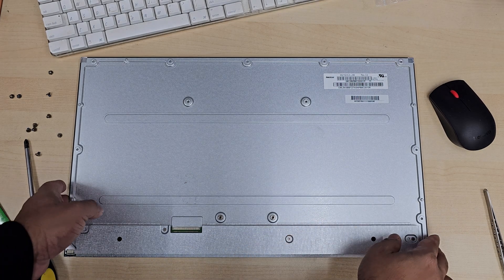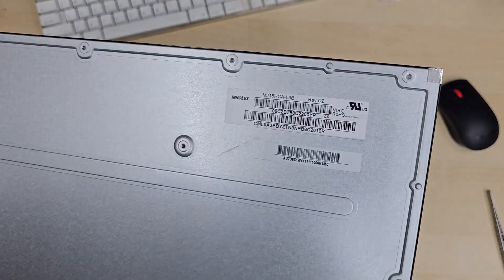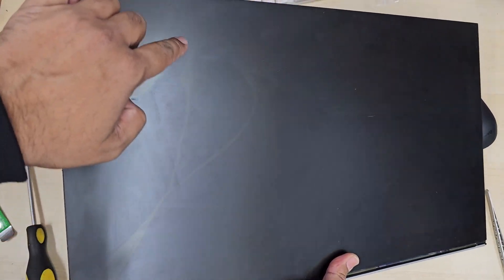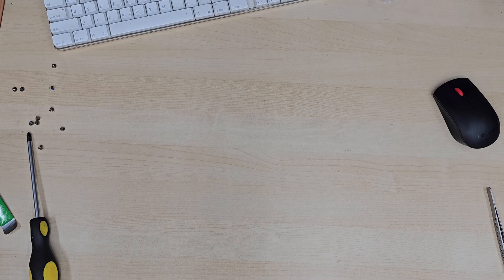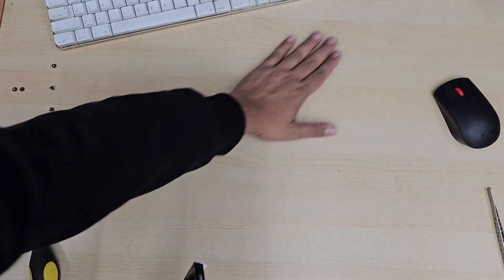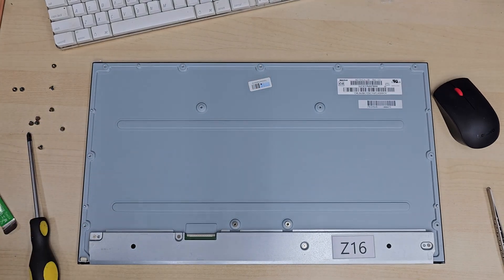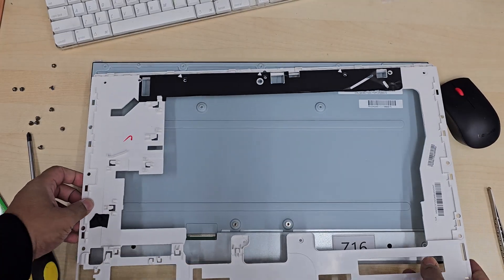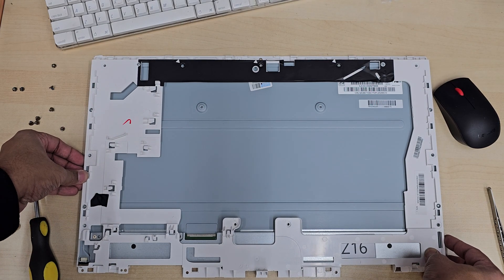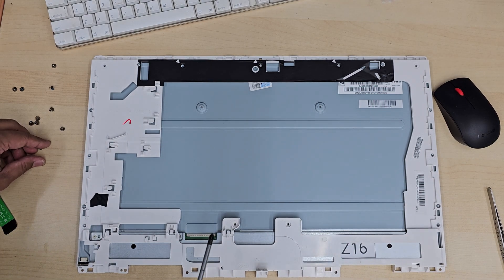This is the main panel — as you can see the model number is right here. The screen is cracked from here, so we're going to replace it. This is the main screen you can see. We're going to clean the surface, make sure there is nothing on it, and we're going to place the new screen here.